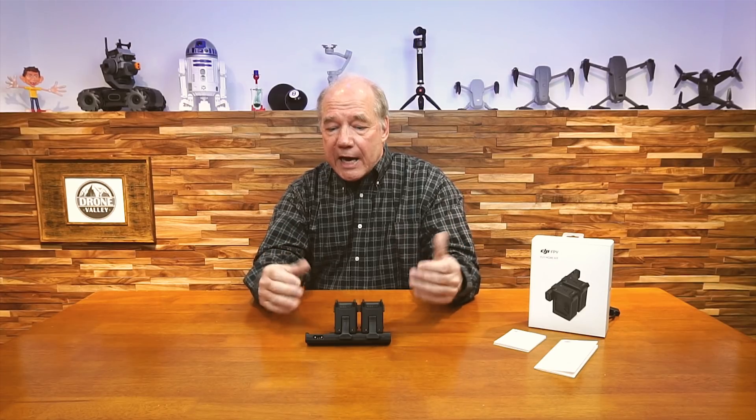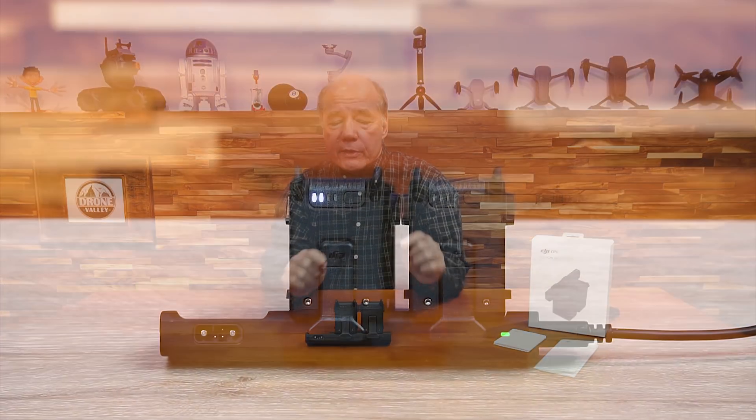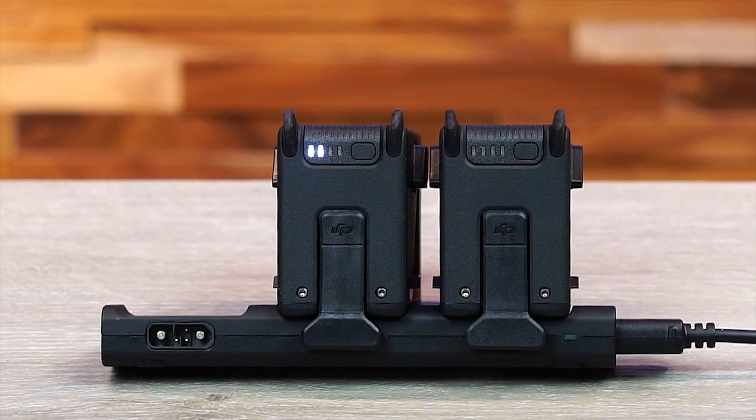Stay tuned — next I'm going to do a closer look and show you exactly how the logic in that hub works and how it affects battery charging. I want you to understand exactly what's included with the kit because it really is, I think, a pretty good value for the money.